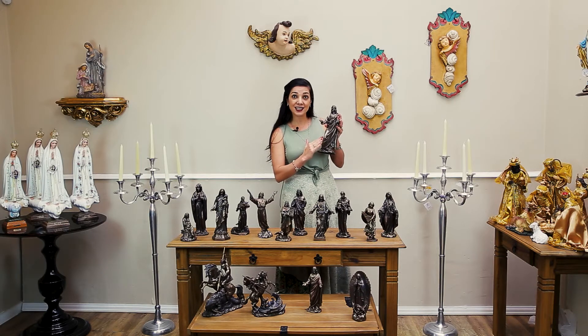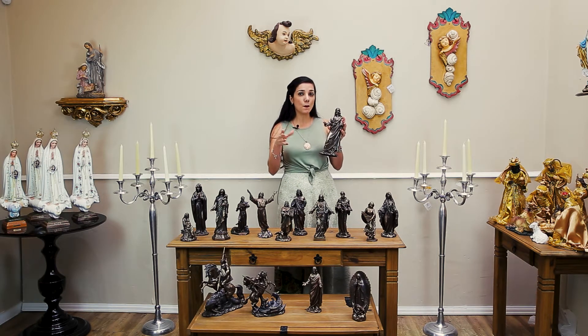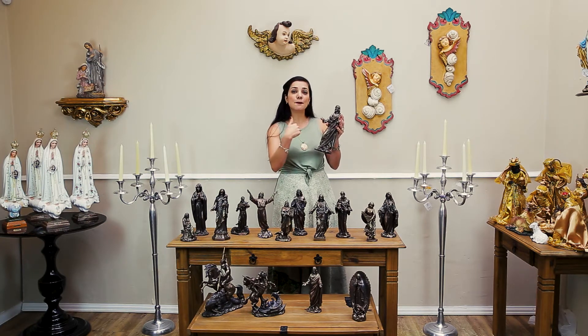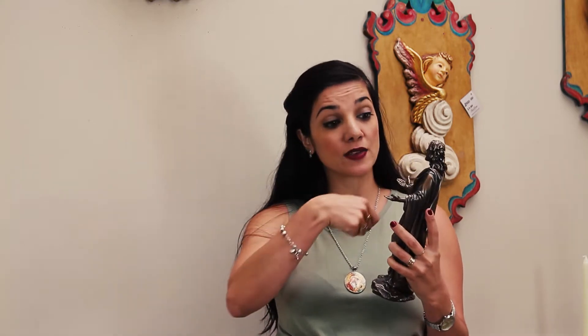Então, aqui dentro você tem pó de mármore, toda branquinha. Por uma reação química, o pó do bronze adere ao pó de mármore. E depois se faz um polimento. Quando você olha a peça, você vê brilho, você vê a nuância do bronze. Depois que a reação química é concluída e o pó do bronze adere ao pó de mármore, se faz um polimento.